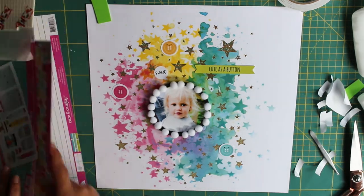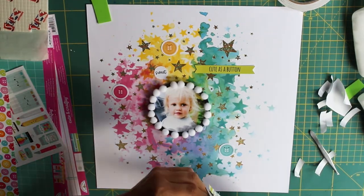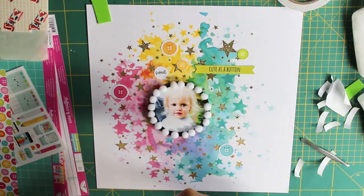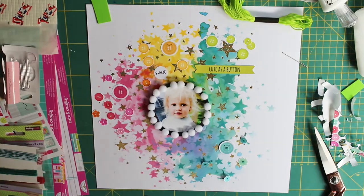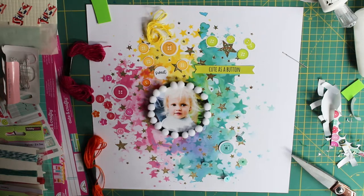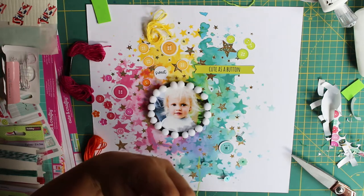There are also a few cute ones in the ephemera pack, so it all tied in really nicely. I thought it would work well with the title to scrap this photograph of my youngest, Karis, when she must have been about 18 months old — maybe two. We'd gone to a naming day for a friend's little boy and they had a professional photographer there. I didn't realize they'd snapped this shot and she gave it to me, and I just love it.